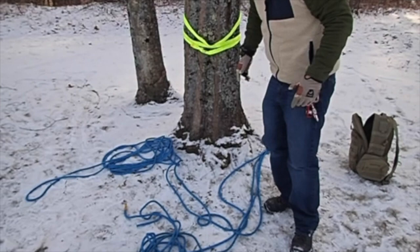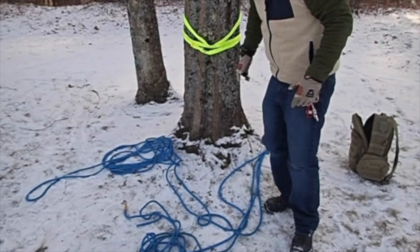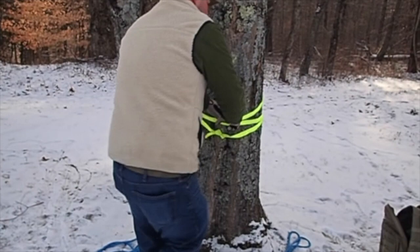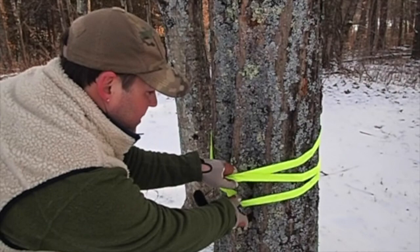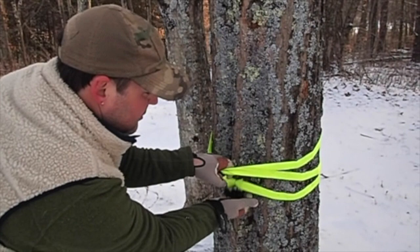Now let's get back to this one. Like I said, two 2-to-1s combined to create a 4-to-1. We need to start with a good anchor. This is a wrap-3 pull-2. The reason I like this, and most people use it for heavy lifting, is because the weakest part of your webbing or rope is the knot. The benefit is the thickness and friction from the tree leaves the knot loose, so you're getting full strength of the webbing itself.